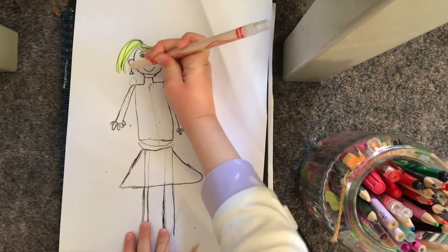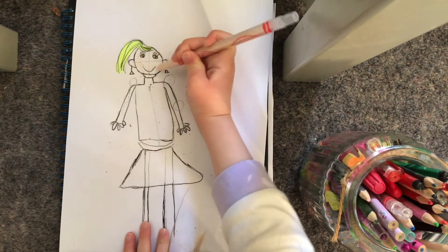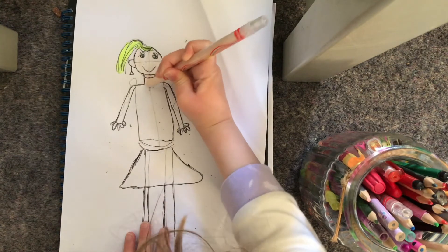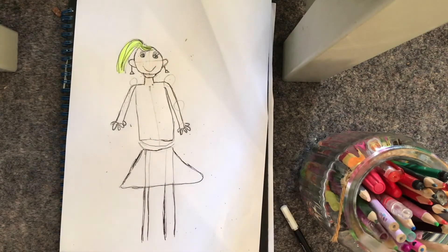Then I just drew the skin of the head and the skin of the neck too. And then I moved on to the shirt.